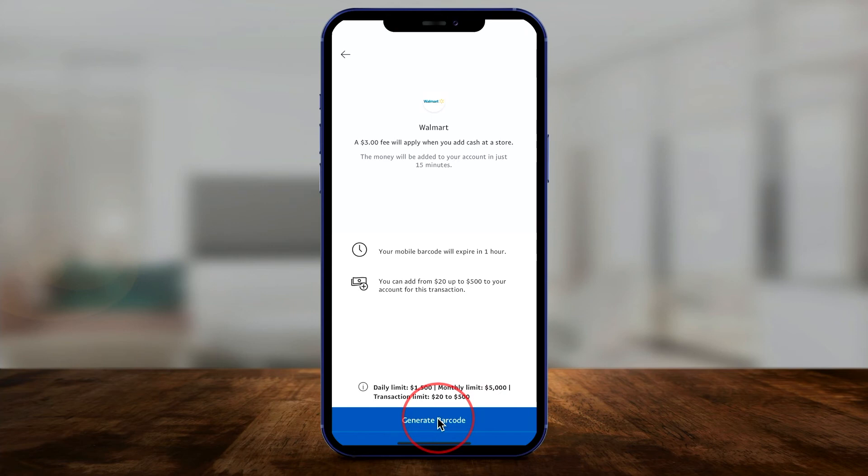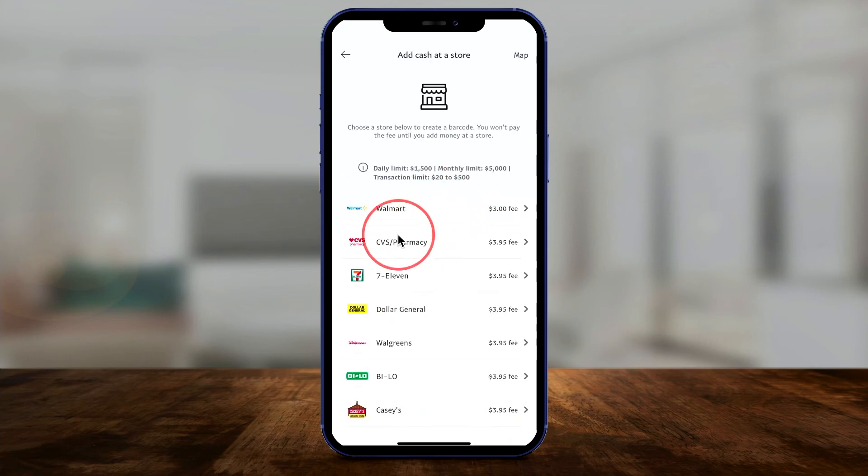Then you have an hour to get to Walmart and go to the customer service line to take care of this process. If you prefer another method, like Walgreens for example, that might be closer to you.